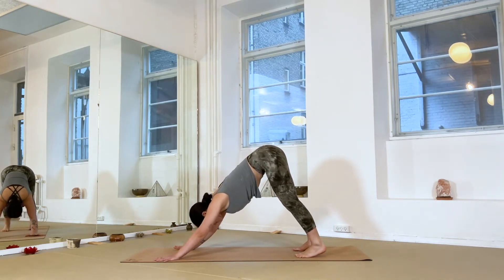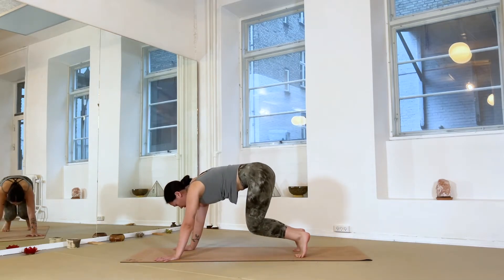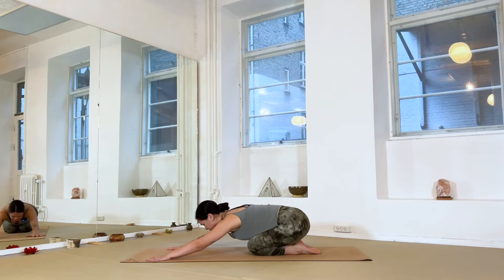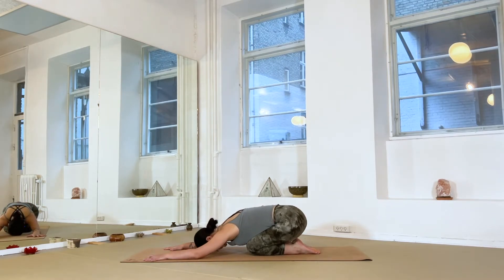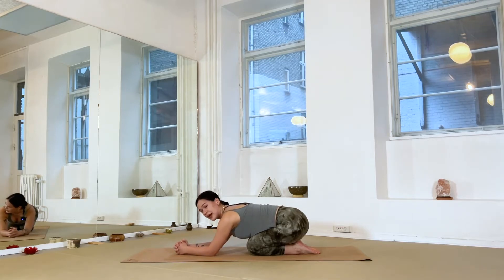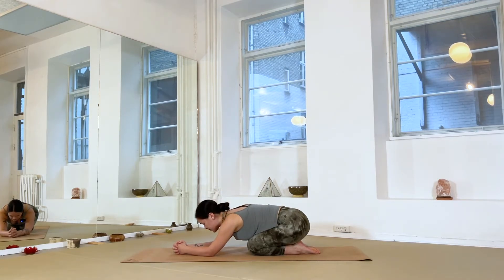Once you're here, find child's pose — bring your knees to the mat, hips back to your heels, and forehead down to the ground. Give yourself a few moments here to catch your breath, allowing each inhalation to reach all the way to the back of your ribs, and with your exhalation allowing your sit bones and hips to sink a little bit deeper towards the heels. Allow yourself to melt into the mat.